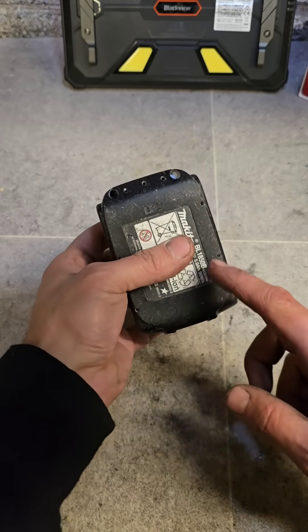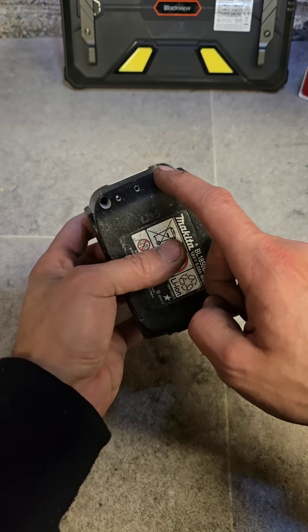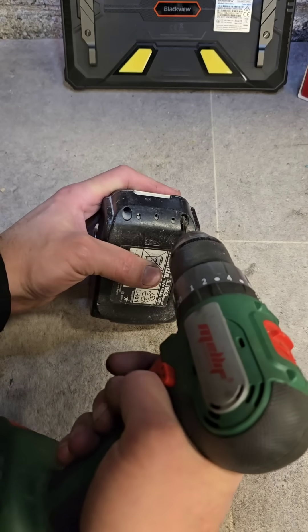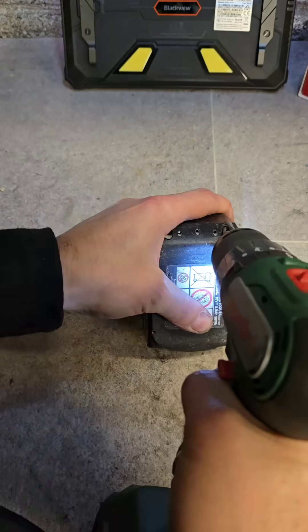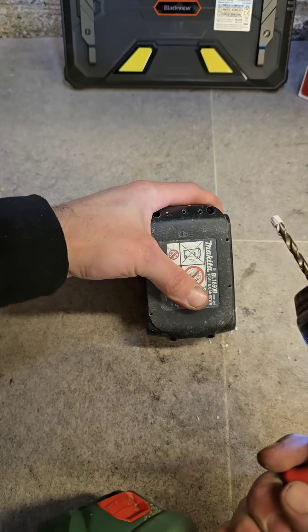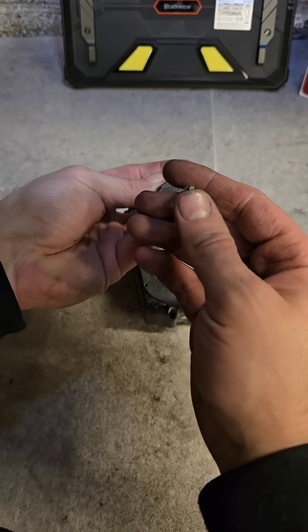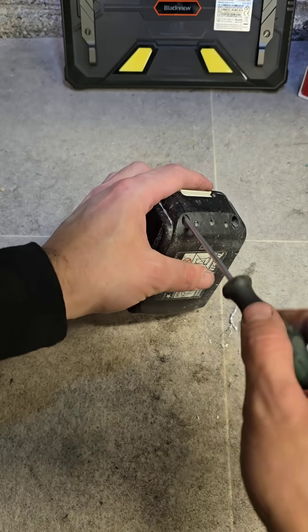First thing to get into it is remove the screws. Before you do that, you have to remove this little plug — just a little drill bit will get this out. Pop that out, and then it's a T10 security Torx to remove the screws.